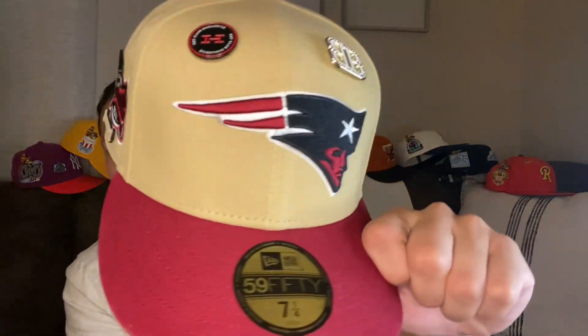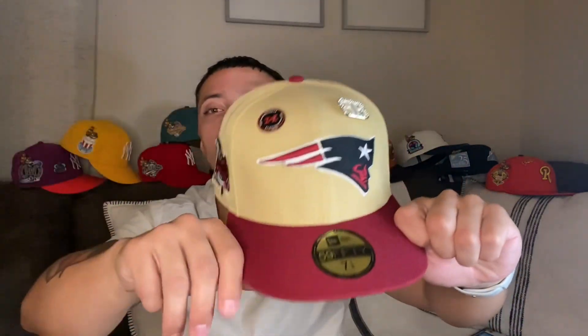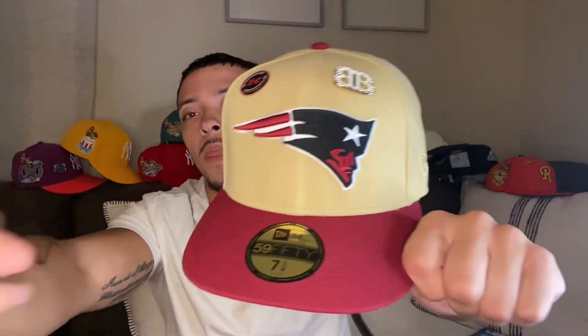This hat made up for me not being able to secure that Coors Angels joint during March Madness — that was panic week. They dropped the No-Ho Naughty Bird, they dropped a two-tone Rangers, the blue-black with the red brim, they dropped the CR black with the purple UV and green. That Coors was my only L throughout that whole week, but this hat made up for it because it's the same colorway.